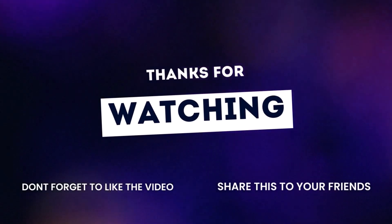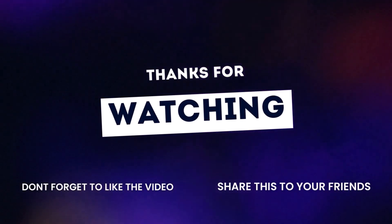Thanks for watching our tire tips. Like, share, and subscribe for future updates.